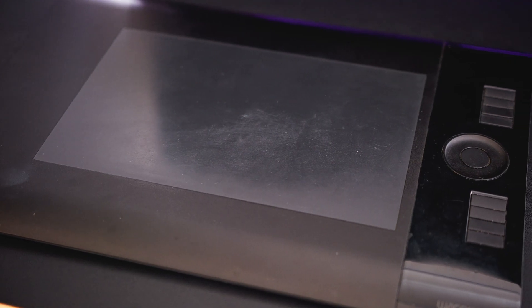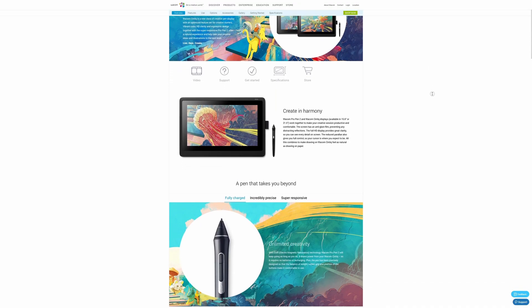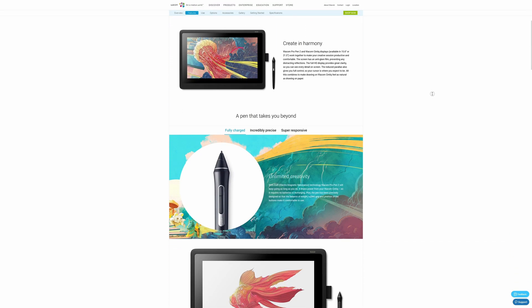Having used an Intuos 4 pen tablet for years and years, I've always been quite envious of the display tablet folks. But until the last few years it seemed that the Wacom Cintiqs had a stranglehold on the market and they were very pricey, so the barrier to entry for me was quite high.